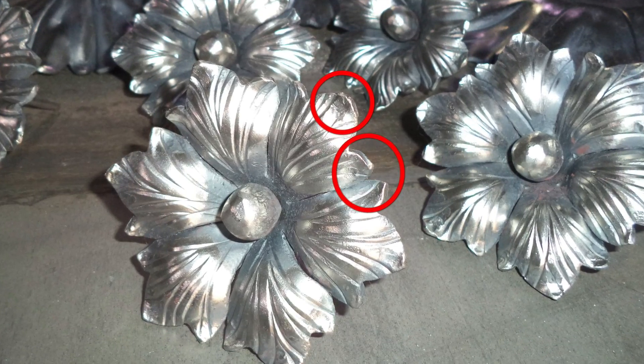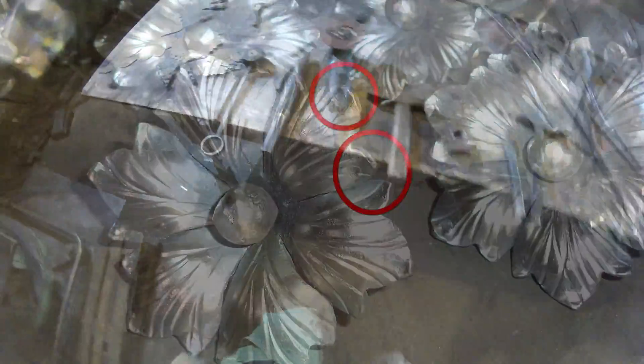Now we need to bend up the very tips of the petals. For this we use a hardy hole cone tool, tapping the very edges over the cone.